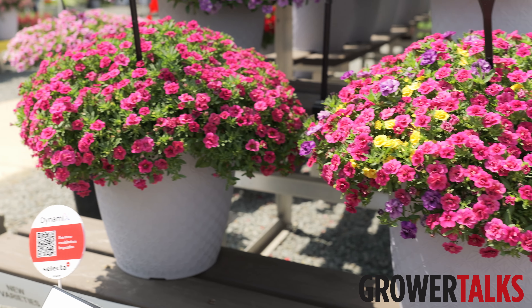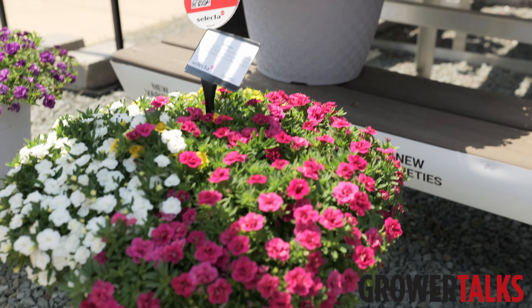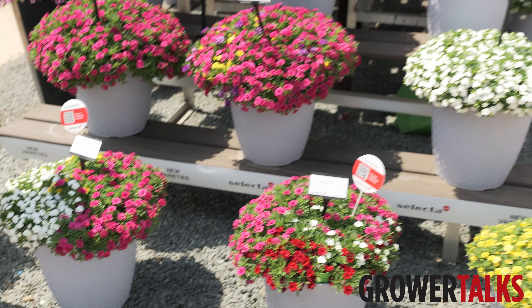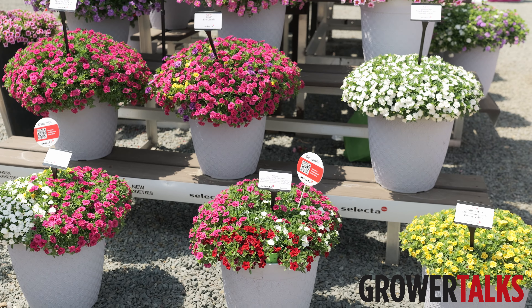And it's got that really great consumer appeal with all double blooms. So that is just the natural breeding of the plant — no pinch, no PGR, naturally compact.